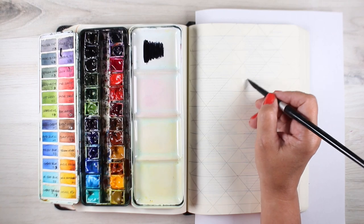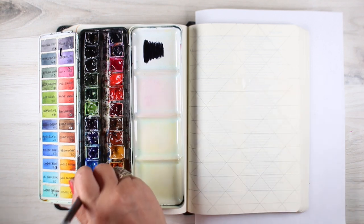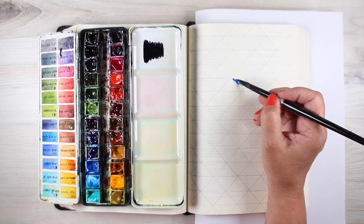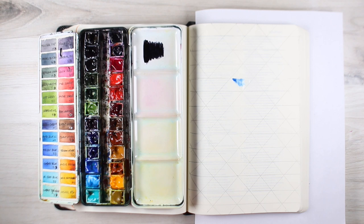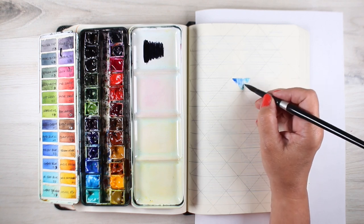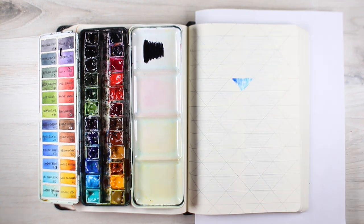Don't stress out about measuring everything and making it perfect. This is not perfect by any means, but it's going to be enough that it's going to feel like it works when the whole thing is done. This is being done in an interleaved Bible, so it has a whole blank page. If you have one that just has a column down the side, you could do a pattern like this down the side, or over the whole thing — just use really light colors when going over the text. This particular pattern is challenging to do over text because it has real contrast between the areas you've painted and the areas you've not. So just know you'd have to go with very light colors.